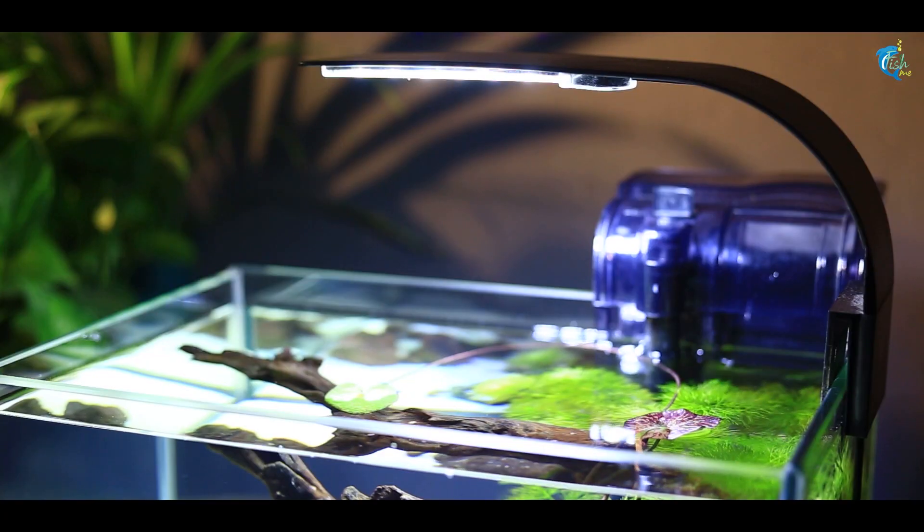For the plants to thrive, with every water change you should add liquid fertilizer in the appropriate amount.